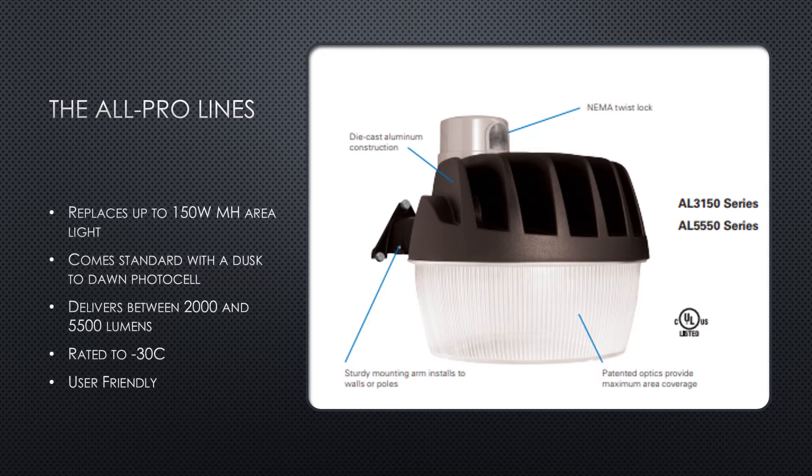The first line we'll talk about is the All-Pro line of the AL series. The All-Pro line is your low-cost LED area light. This family can replace up to 150-watt metal halide area lights and comes standard with a Dusk-to-Dawn photo cell. The different products available can deliver up to 5,500 lumens of wide distribution light. These fixtures are user-friendly and easy to install, making the All-Pro line a great stock option for distributors.